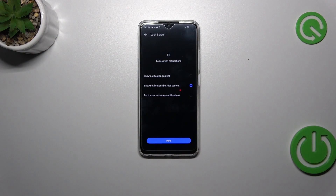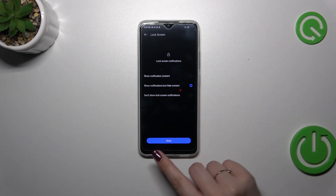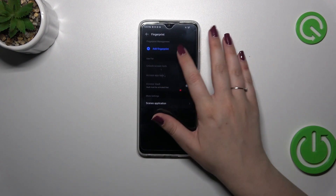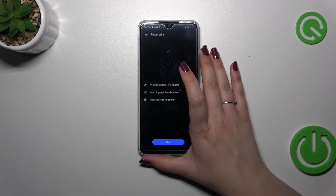Here we have to decide what kind of notification content we want to show, so just mark the option and tap on Done. Finally we've got the Fingerprint screen, so let's tap on Add Fingerprint.